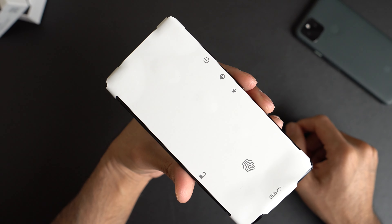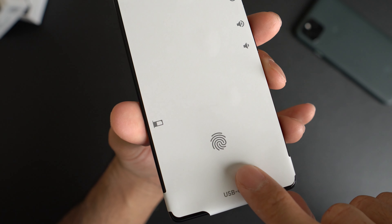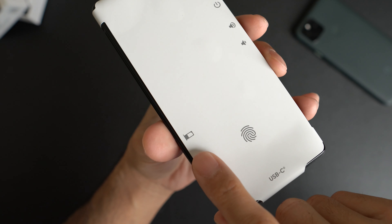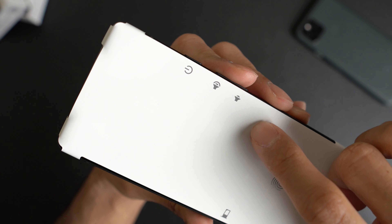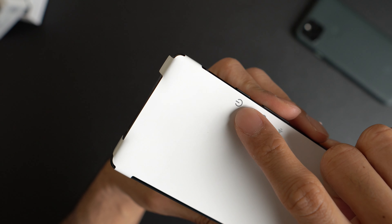And this is the phone. You can see the fingerprint scanner is under the display. For the bottom, USB Type-C. This is your SIM tray. And here you have your volume down, volume up, and power.